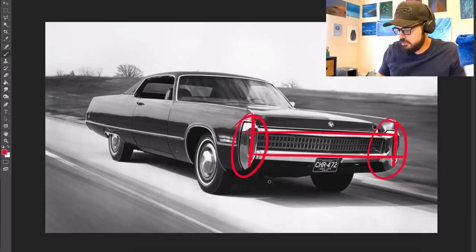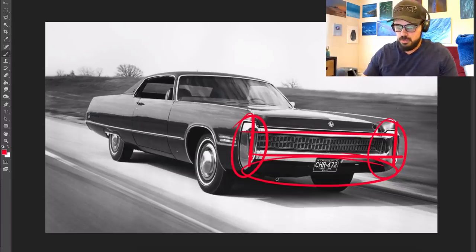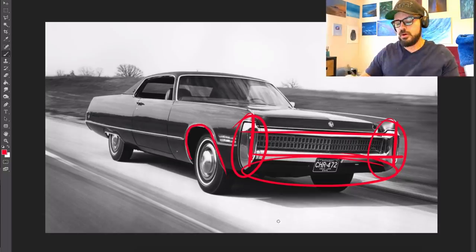We're definitely going to work on the graphics in the front — the headlights and the lower graphics as well. We're pretty much going to change the entire front of this car. We're also going to change the wheels because in the 60s and 70s the wheels kind of sit inside of the car, so you have this massive extra overhang of the fender that covers the wheel.